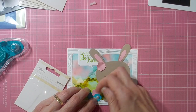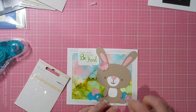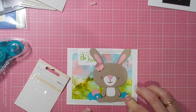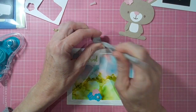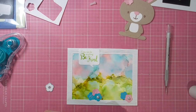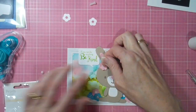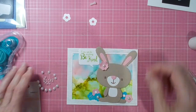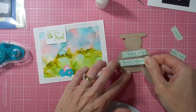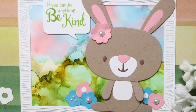Adding some enamel pearls — as they're called — from Kaiser Craft, which I've had for many, many years and still love them. Thinking of a visual triangle here as I add those two at the bottom and then one onto the flower. Then adding some up on the bunny's ear, and adding some of the little die-cut pieces from the center of that die — the little flower — adding those to the two blue flowers. A nice big pearl for the bunny's flower, and foam tape on the back of everything, and my sign is complete.